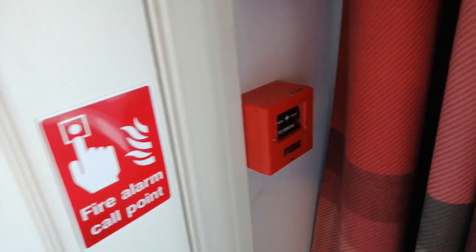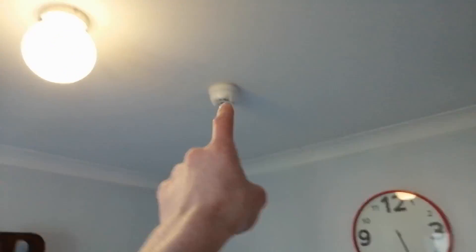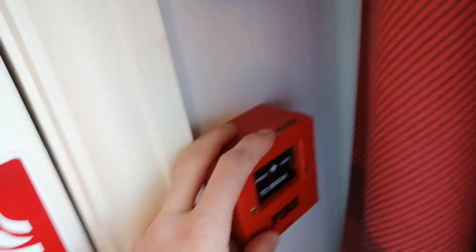Hello there and welcome to the channel. In today's video we'll be doing a weekly test of the fire alarm system, although this time we'll be doing the test of all three zones and all of the devices. We'll be testing zone 1 which is the multi-sensor, zone 2 which is the optical smoke detector up there, and finally zone 3 which is the manual call point.